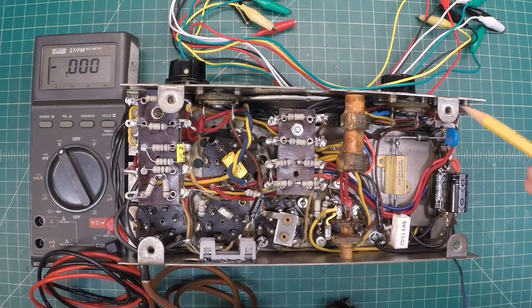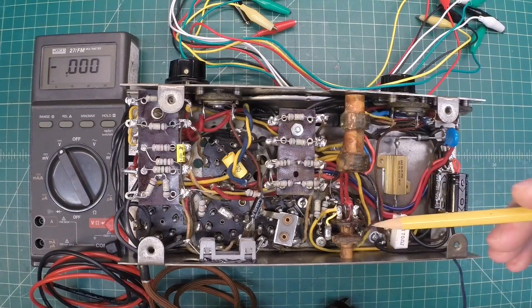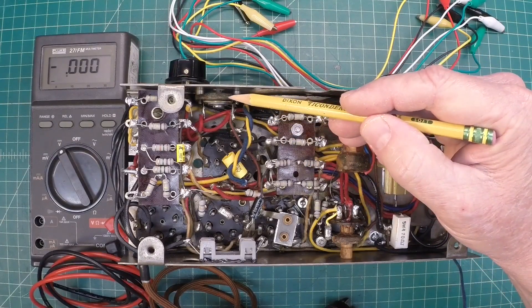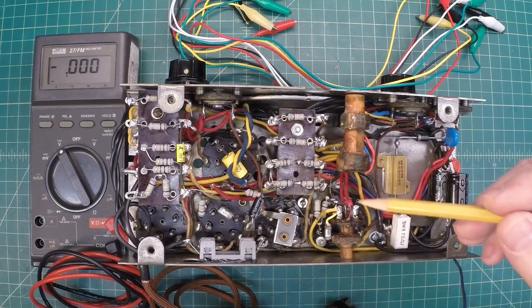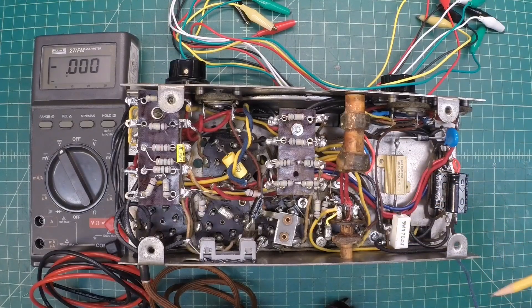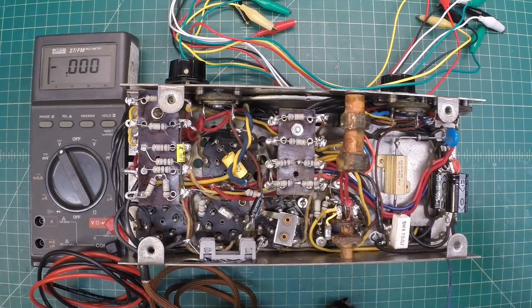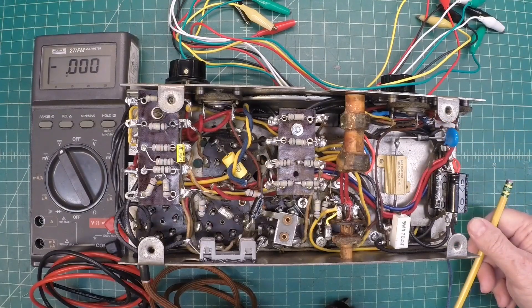One thing to note: all the trimmer caps — these three, the other one on the front — as well as the three sections of the tuning condenser, I've reset the capacitance back to where I found the radio to be prior to the beginning of the restoration itself. So I'm hopeful that if no one had monkeyed around in there, it's possible that the RF alignment and IF alignment will be close. Time will tell.